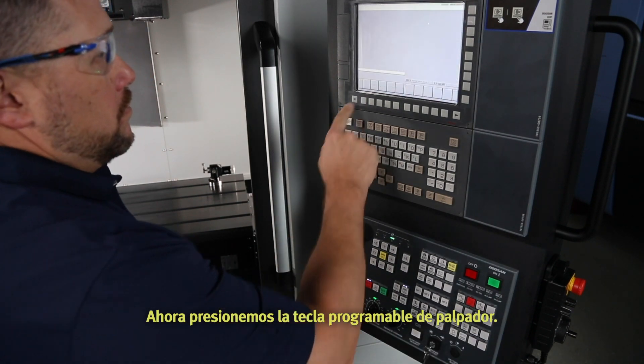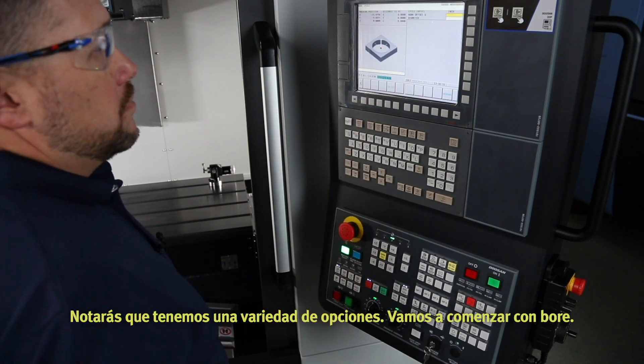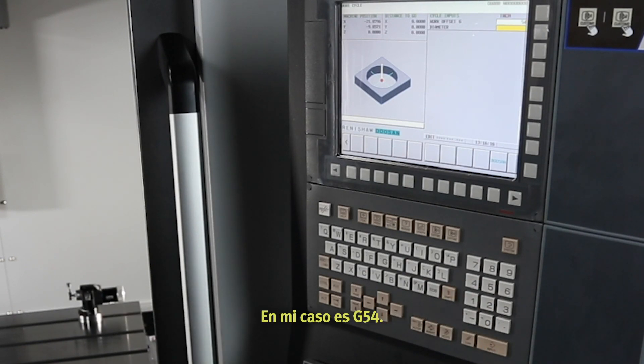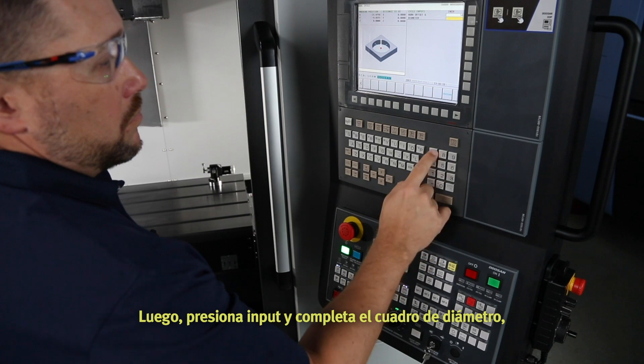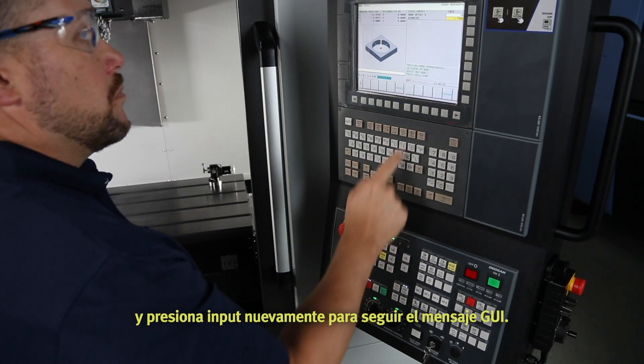Let's start on the control by pressing the GUI hard key, then press the probe soft key. You'll notice a variety of choices. We're going to start with bore. Select bore and fill out the work offset box — in my case, G54. Next, press input and fill out the diameter box, then press input again to follow the GUI message.